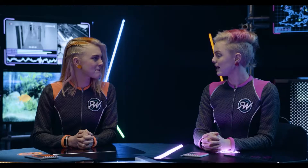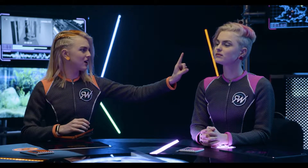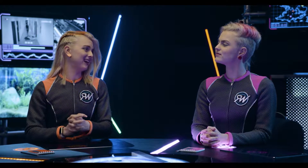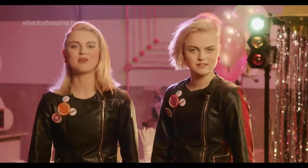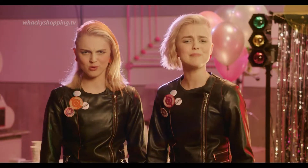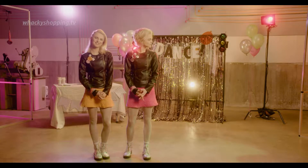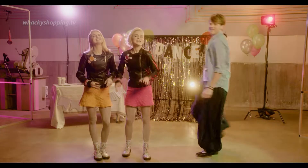You know what, Chase? I was thinking we need to get technology onto this problem. I was just thinking that, Kels. Introducing the very latest in dance technology. The all-new, fully programmable, downloadable, upgradeable, machine washable — probably not machine washable. Soul shoes!